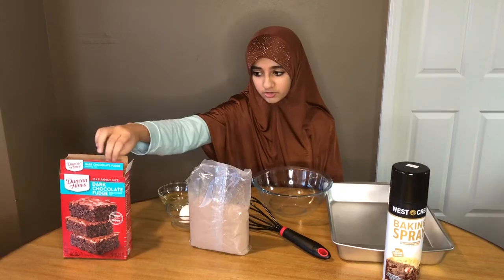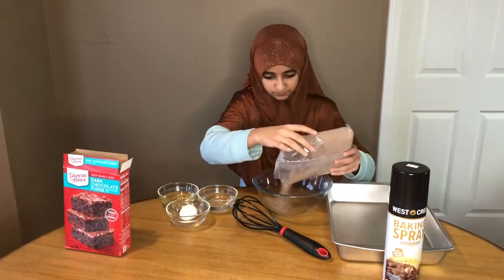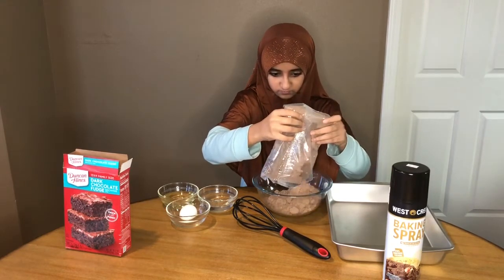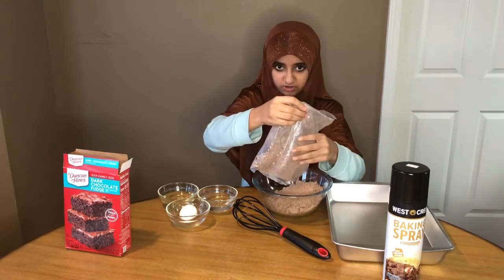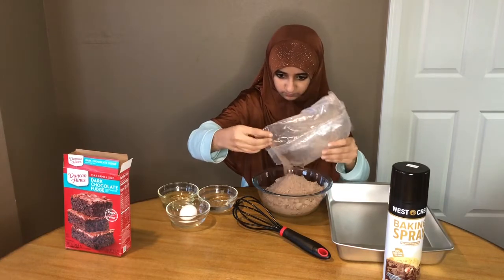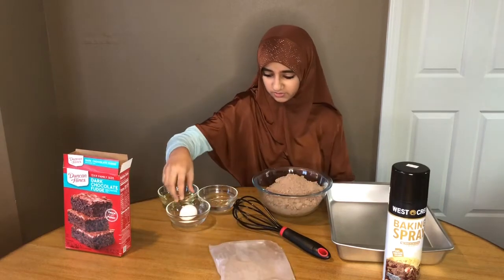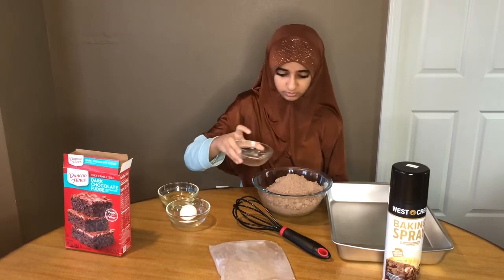First, we're going to pour our dark chocolate fudge batter in. Make sure to pour it all in. Next, you need to put your water in — one third cup water.